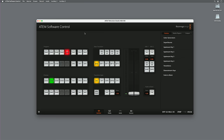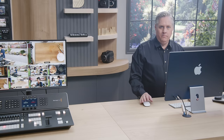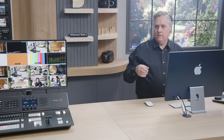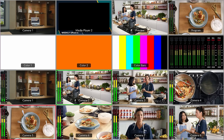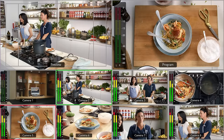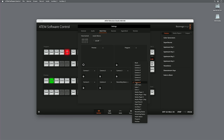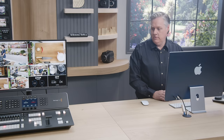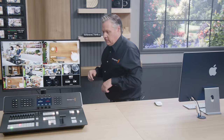The multi-view supports up to 16 sources on a single monitor, and I can change the multi-view sources in ATEM software control. I'm currently using 10 views, but I can change it to 16 by going to these icons. There are also status screens available — we can have recording status and streaming status displayed alongside video sources, not just video. It's really flexible.